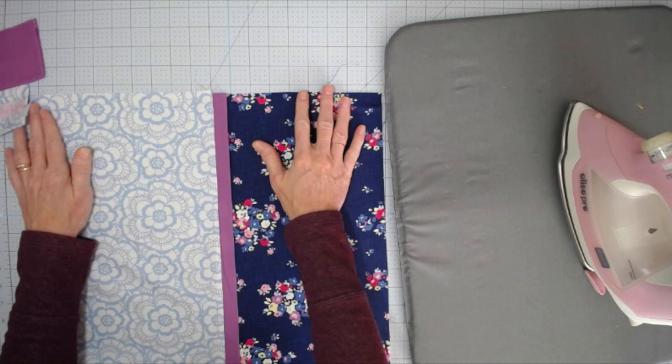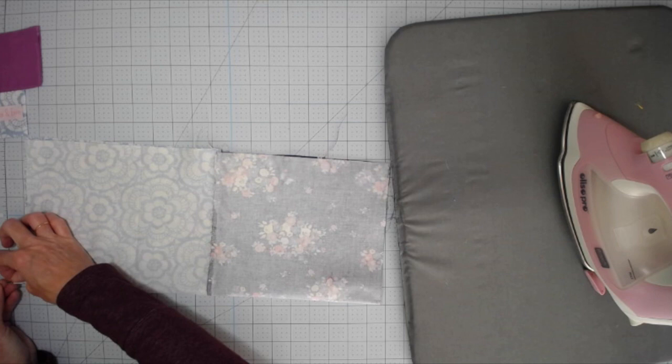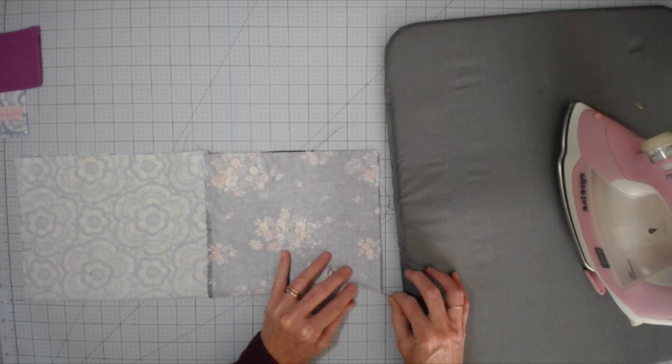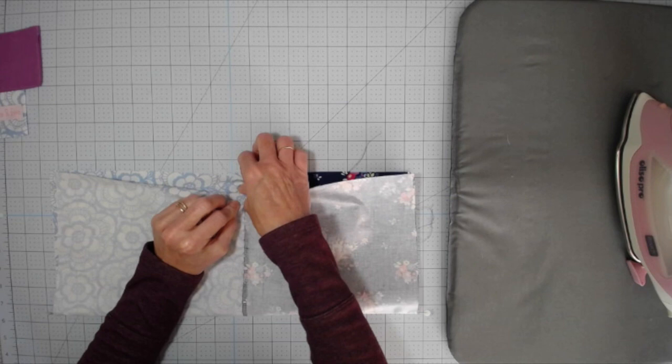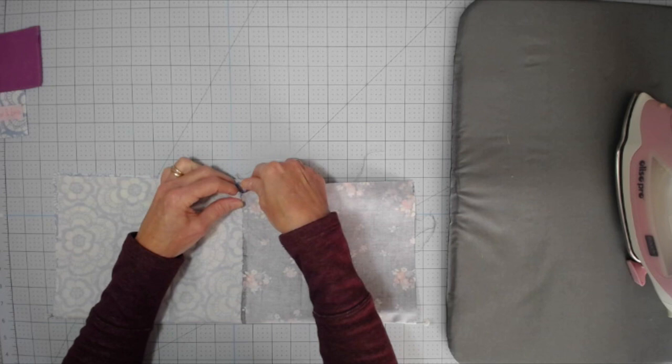Once you have that pressed, fold this in half and establish the center points. You can use a marker, a pen, or straight pins — I'm just going to put a straight pin in there. You can do the measurements or just fold it in half to figure out where the center point is. Before we clip this together, make sure you match up those two seams right there, because this will show at the end. Match those up and clip together.